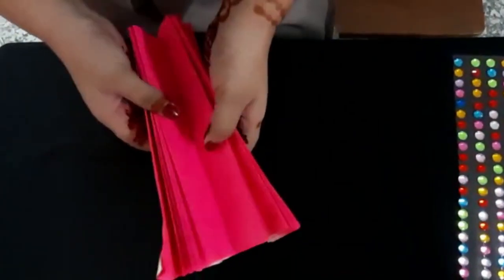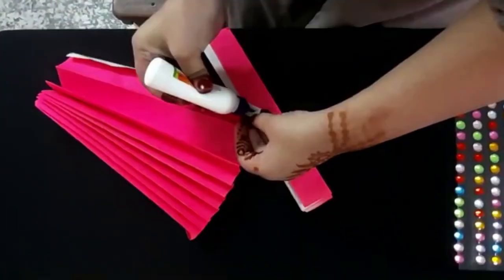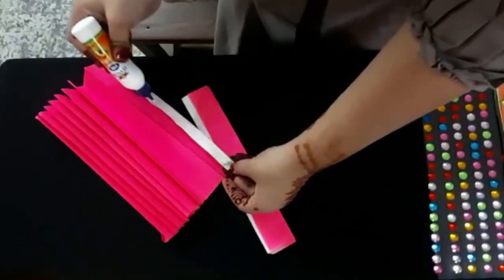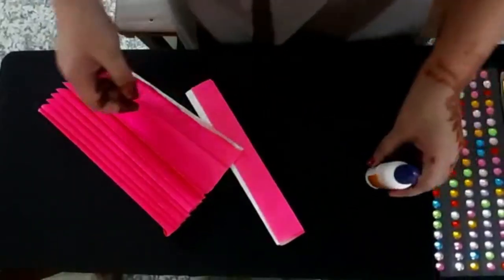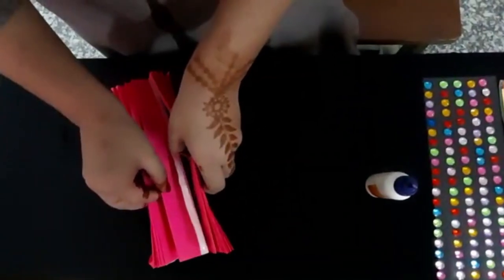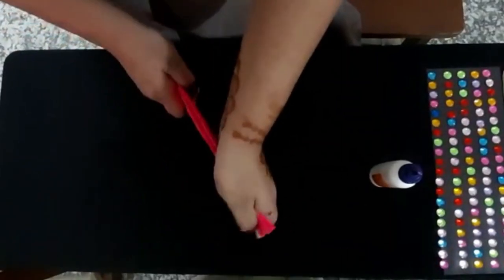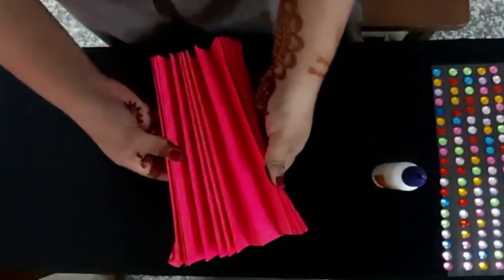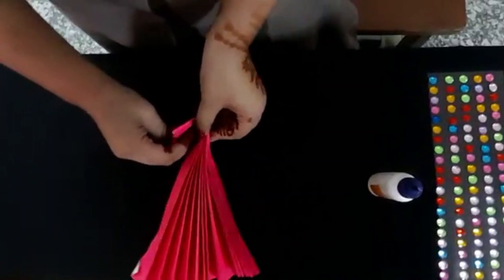Now we will stick them together with the help of fevicol. Apply fevicol and paste both the fan folds together like this, and then fold it from the bottom.